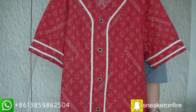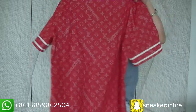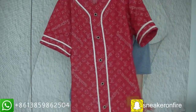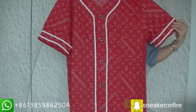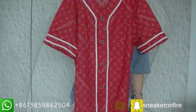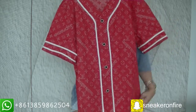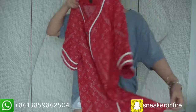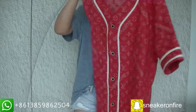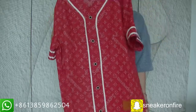Let's see the whole look. The size range goes from XS to XL. If you want this jersey, you can contact me — I will put the contact information in the video description section. If you like this video, please give me a thumbs up and leave me a comment. I will appreciate it. Make sure to subscribe to the channel — I will put more sneakers and other brand items information.